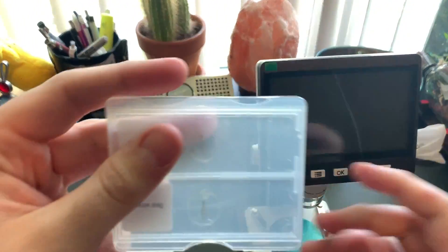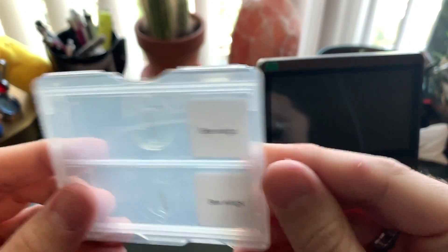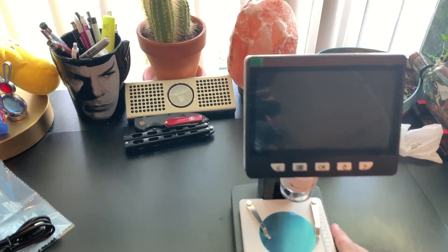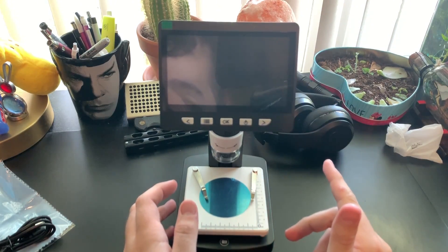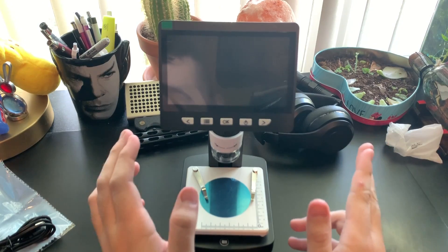You also get some sample bee wings in here so we can test it on the microscope. Setting that aside, let's get to the microscope itself. As I said, it has a built-in battery at 1500 milliamp hours, records 1080p digital, with 50 times to 1000 times zoom.